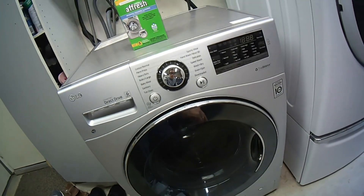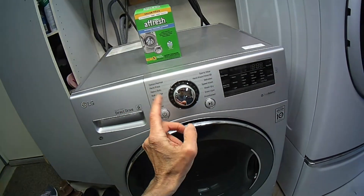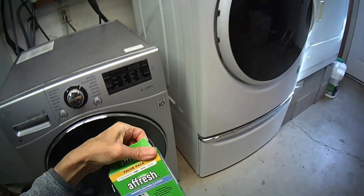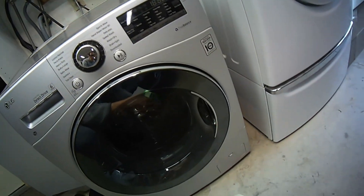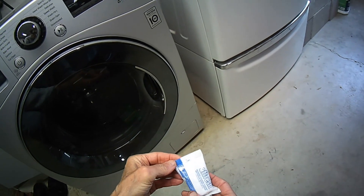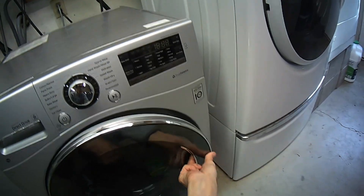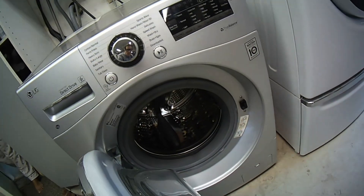This is Scott the Fix-It Guy and today we're going to be cleaning this front load washing machine. This is an LG. We're going to use the Afresh product. These are really good. Doing this about once a quarter is a good idea because it can get your machine a lot cleaner, and if you're having trouble with a bad smell or maybe some mold buildup, these things will help.